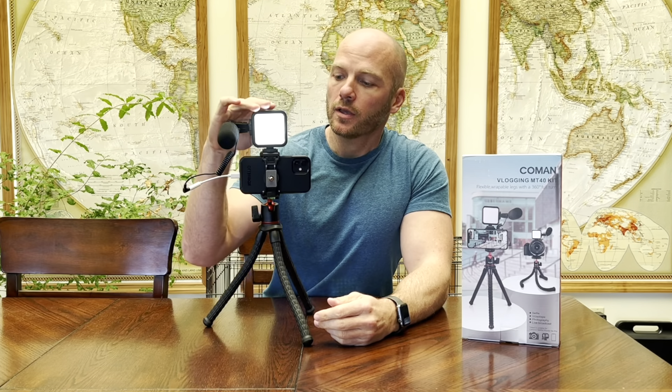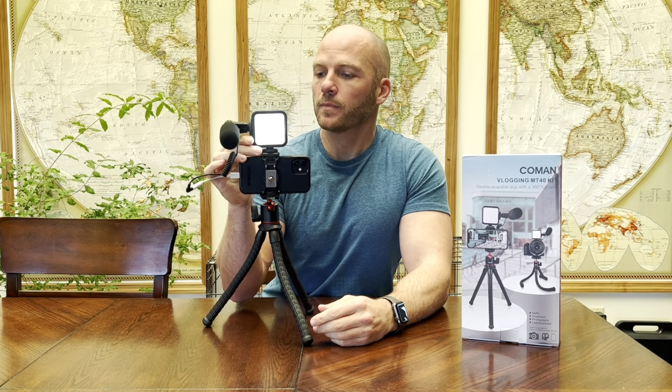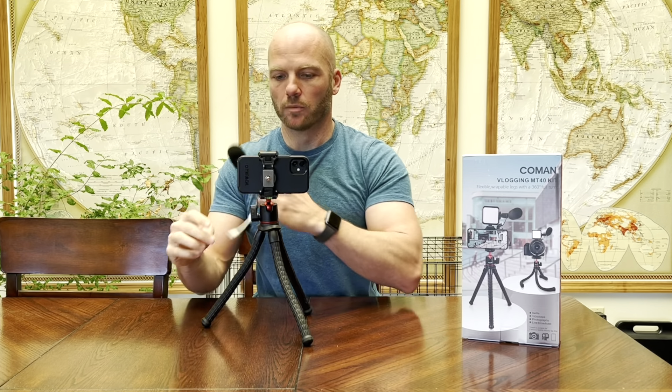The light that it comes with is fairly bright. It is not a ring light, so if you're wanting to do makeup tutorials and such, you may want to invest in a ring light. But it does come with a light that recharges — it has a little charging cable. You can also use the tripod without the light and microphone; they come right off and you can unplug them and just use it with your phone if you're not needing a light.